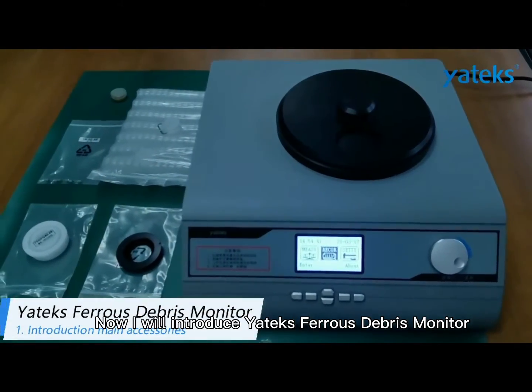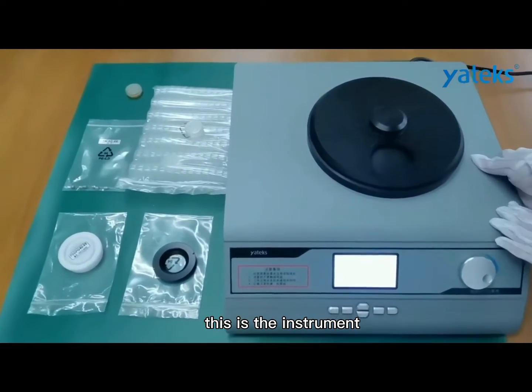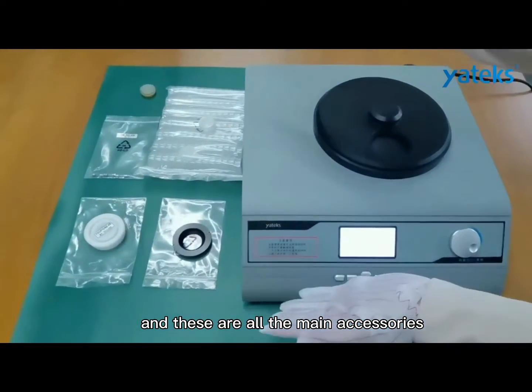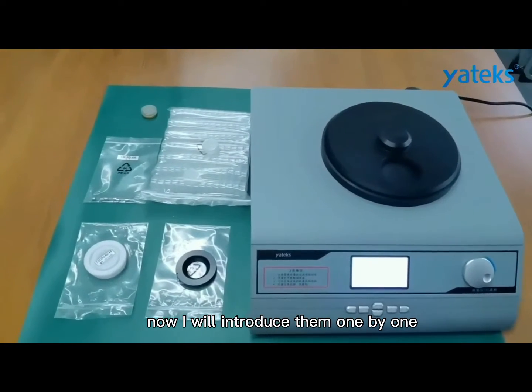Now I will introduce the Yatex Ferris Damage Monitor. This is the instrument and these are all the main accessories. Now I will introduce them one by one.